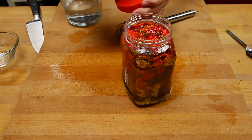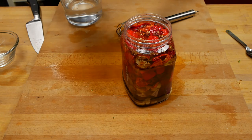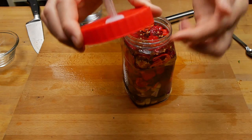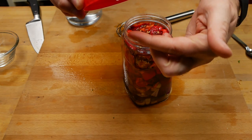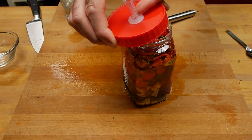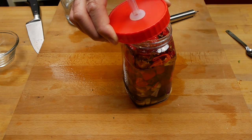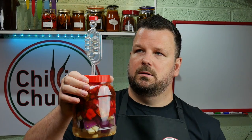I'm going to seal this up. Before I do that I'll put in the airlock — I find it's easier to do it before you screw the lid on. Just have a look underneath to make sure it's not too far down, because if it touches the liquid the brine is going to start rising up and you don't want that. And there you have it — this is going to go into the fermenter now and we'll come back in about two weeks to finish up the sauce.